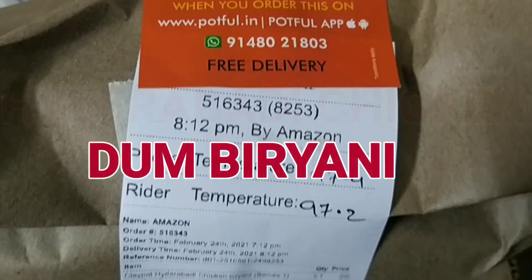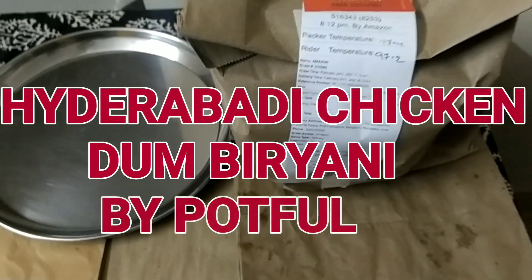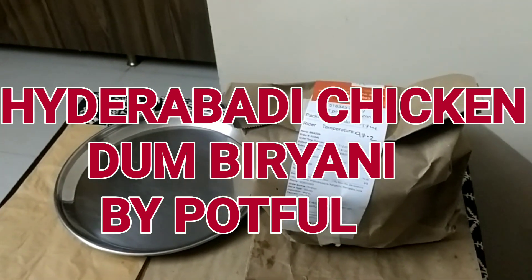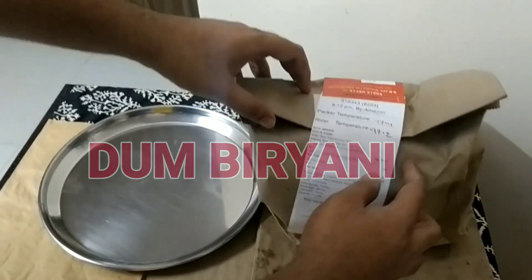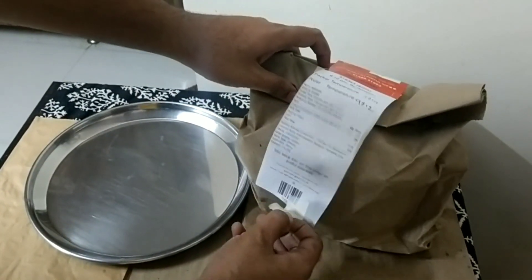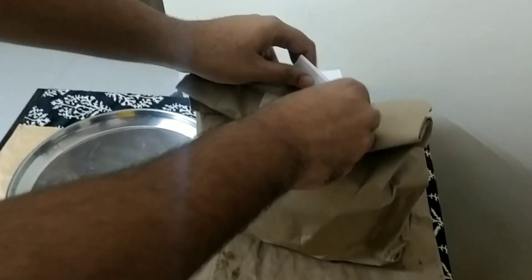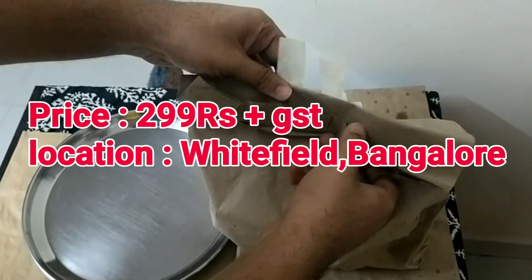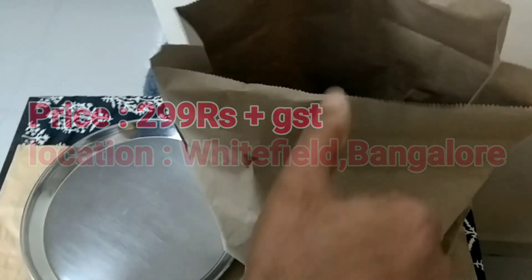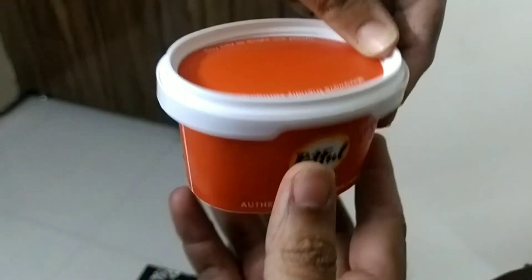Hello everyone, this video is all about unboxing Pot Full Hyderabadi chicken dum biryani. We ordered it from Amazon, it will cost you around 320 rupees including all the taxes, and without taxes it costs around 299 at the shop. Here you can also see the raita box.